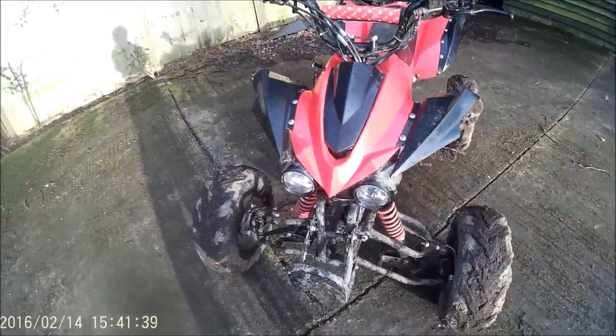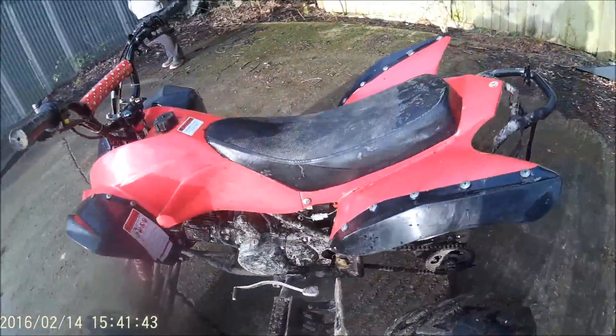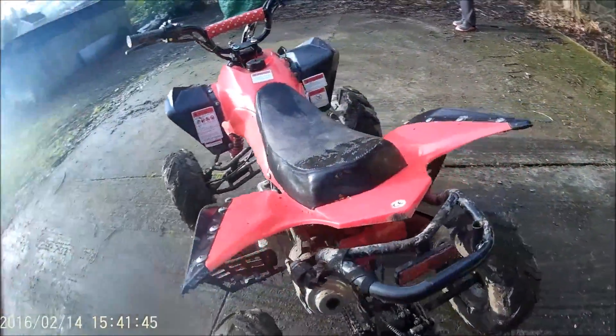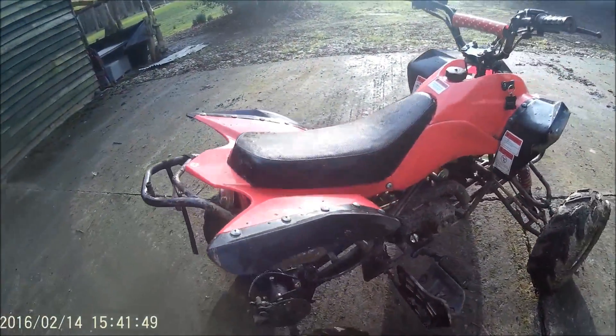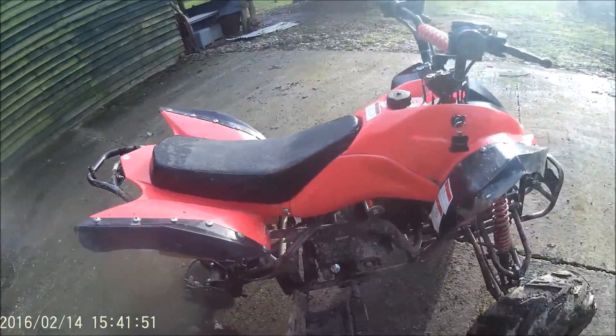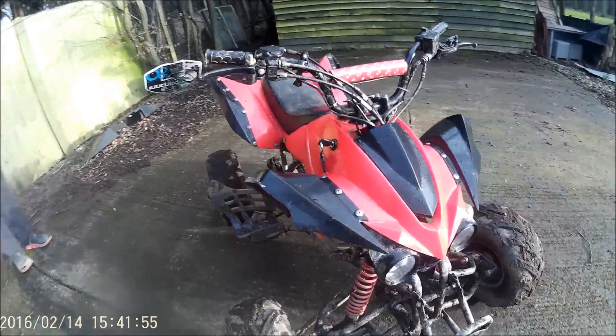So, this is the quad bike. It has a 125cc engine and it will max out around about 45 miles per hour. It's great fun to drive and it loves to get the back end out. So, what I'm going to do now is start it up and show you a little bit of what I do.